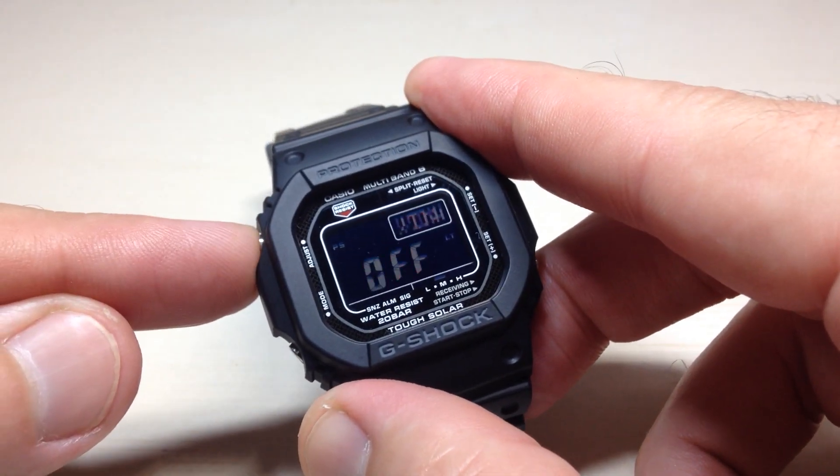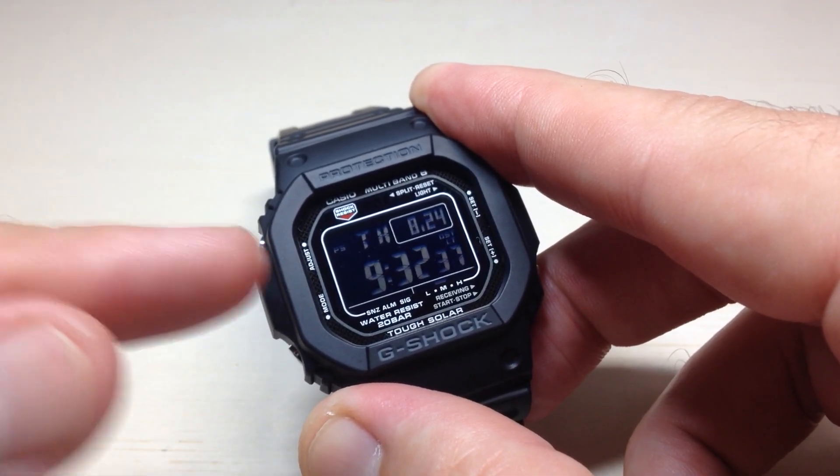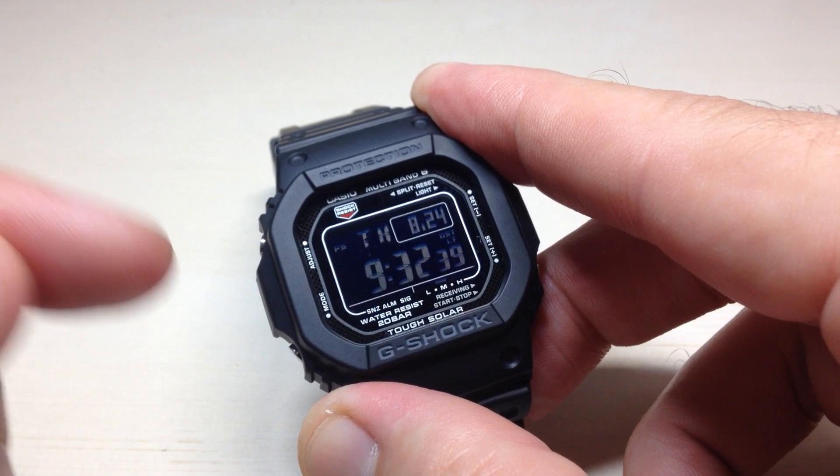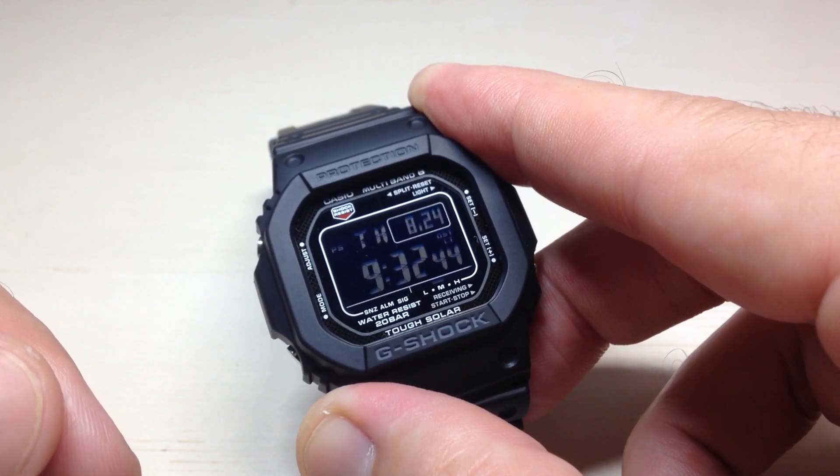Once you've got it set, you're going to simply press the top left button. It will save your changes, take you out of the settings mode, put you back in your timekeeping mode, and we've successfully turned off or on the automatic time reception. I hope the video helps.